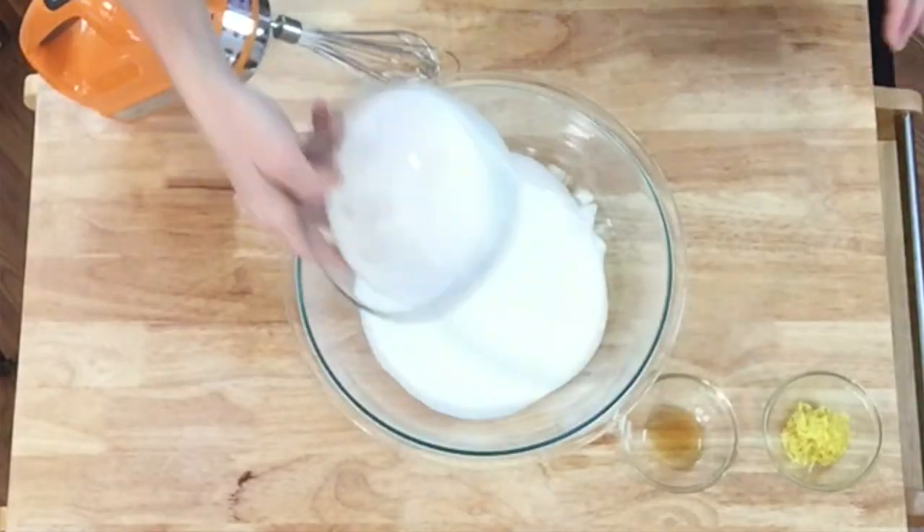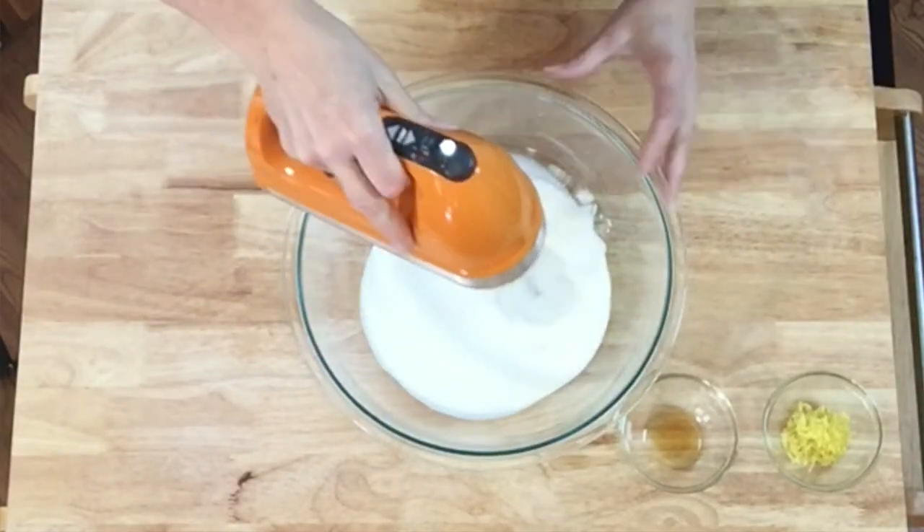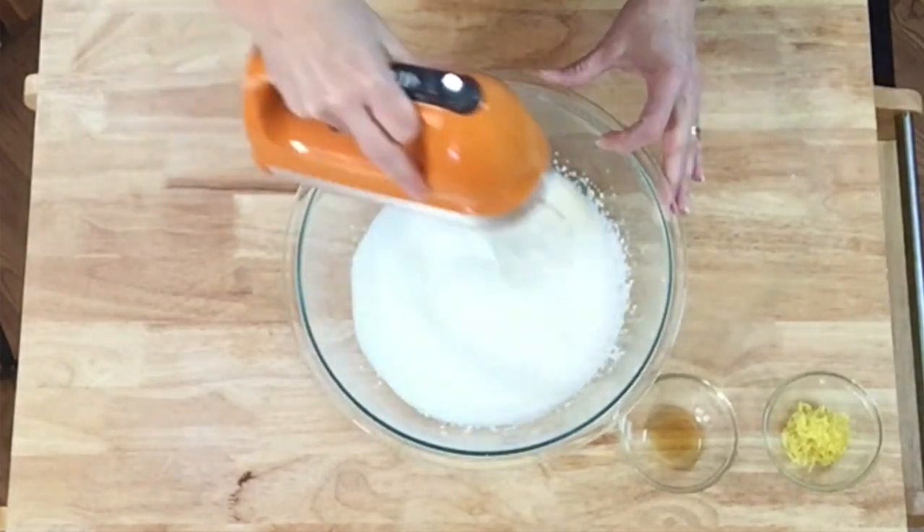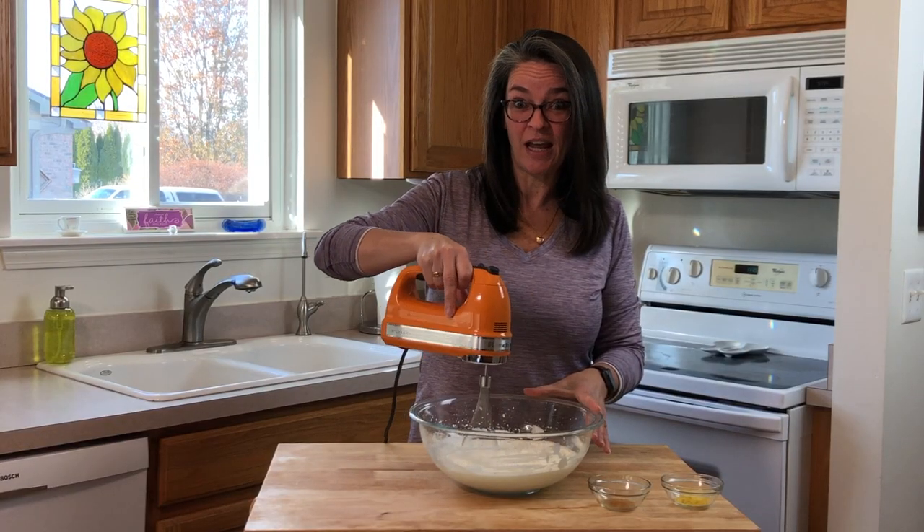Start off by pouring the heavy whipping cream into the bowl. Use a hand mixer until you have soft peaks. After about three minutes, we have nice peaks.